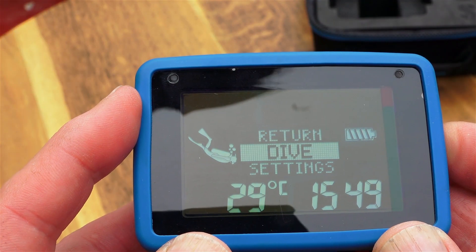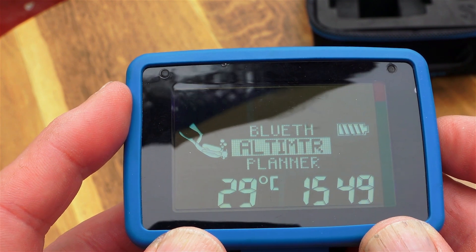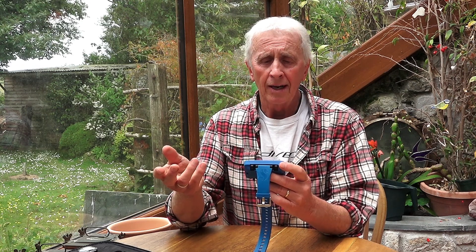It has a two-button menu, and just through these two buttons — by pressing or pressing and holding — you can scroll through the menu. It's a very comprehensive and easy menu to follow.